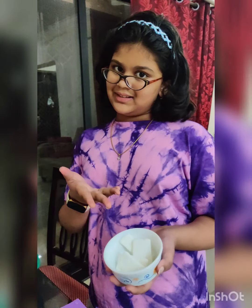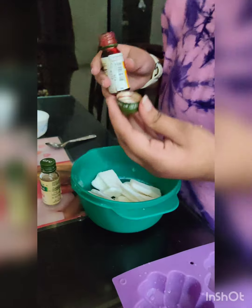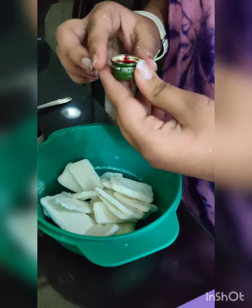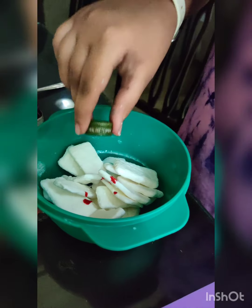Next we need to melt the white base. I am just adding a little more white base to it. Now we are going to add the color — just going to take the cap so we don't put too much. We are going to take that much because we don't want it to be red, we want it to be pink, so we need less red and more white.